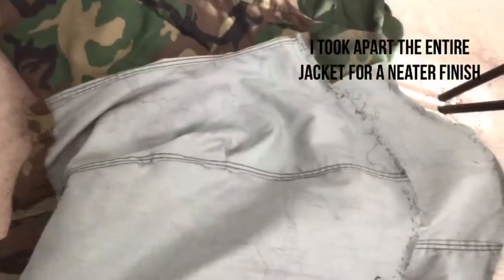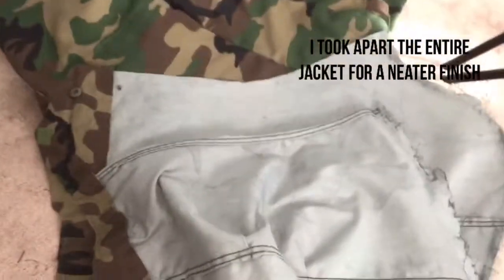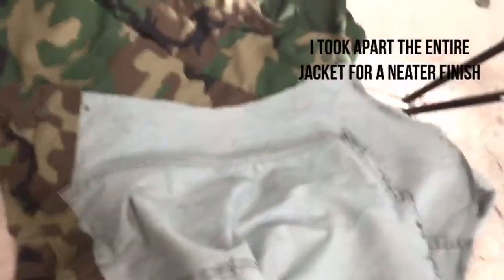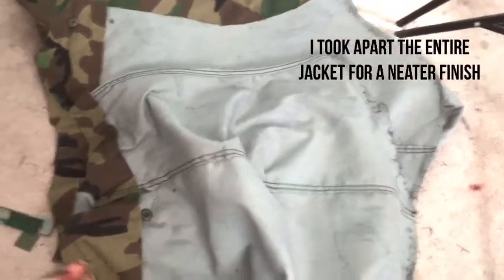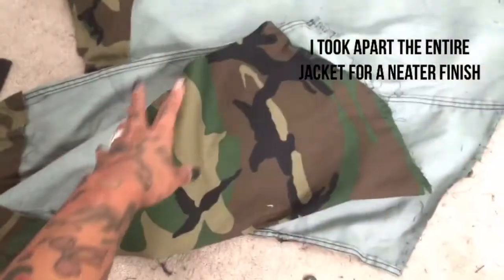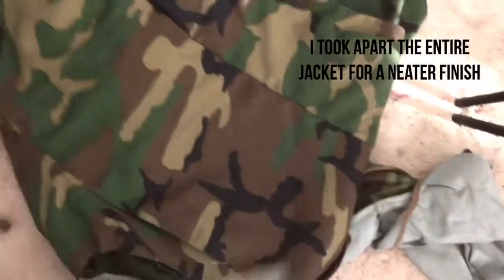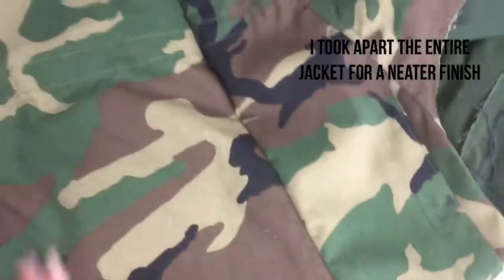I cut everything out — I took the arms out. You're going to need a seam ripper. I did break mine. I will show all this stuff towards the end. I cut the sleeves open because I'm going to make them puffy arms. This is how the arms look when you cut them open. I already sewed the back down.